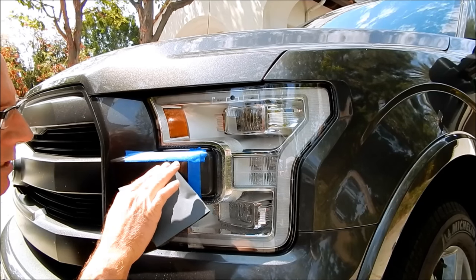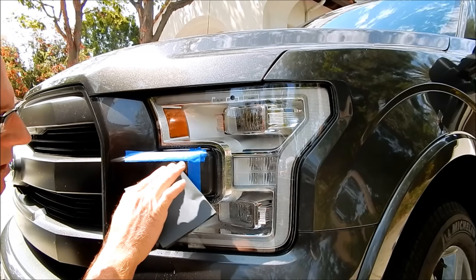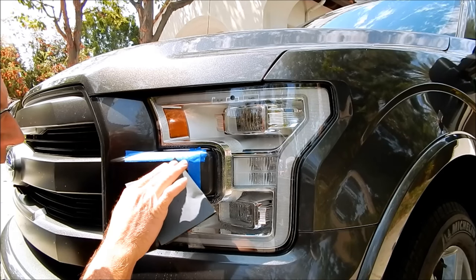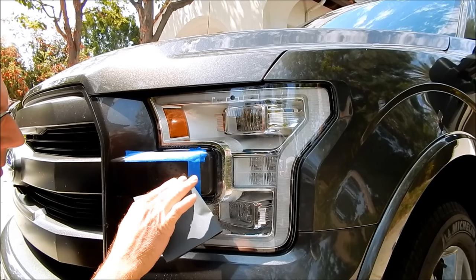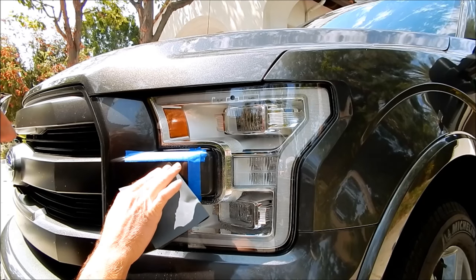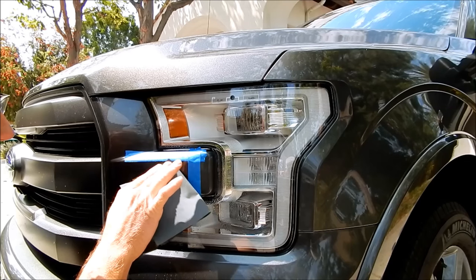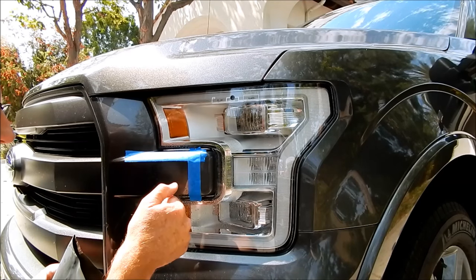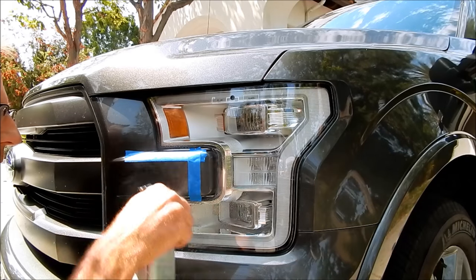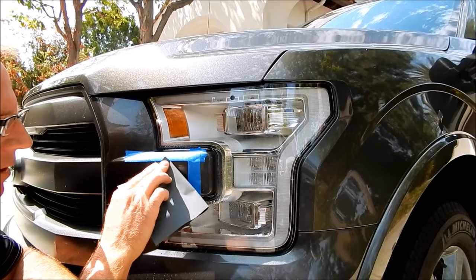You may find the scratch goes all the way through the clear coat, which limits everyone regardless of skill or tools. But you can still dictate the moment — with a DA polisher, pick a firmer cutting pad, a more aggressive compound, apply a little more pressure, dial up the speed. You're in large control of the moment, knowing everyone still has limitations.